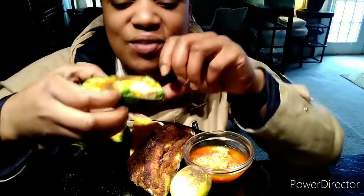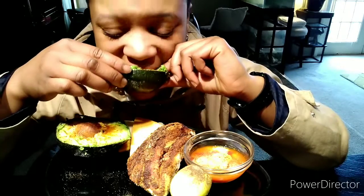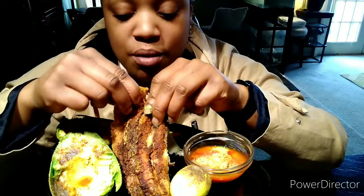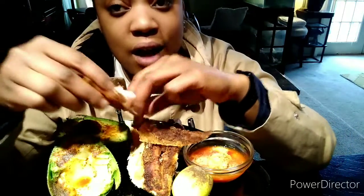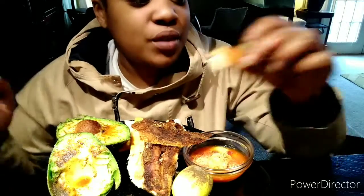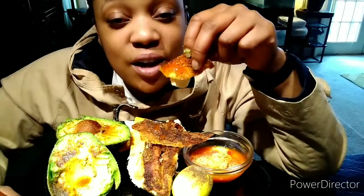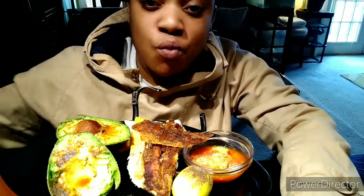Y'all look at this — let me eat the avocado first, it's got a little juice from the egg. I love me some avocado. Now let me try this chicken breast — it's kind of moist, I baked it off so it might be a little dry. Look at all that skin that came off. I really shouldn't be eating the skin — the skin has so many calories in it, but bad habits die slow.